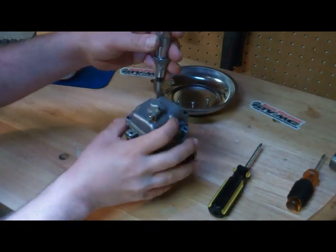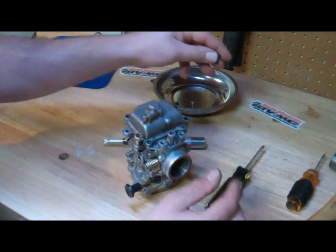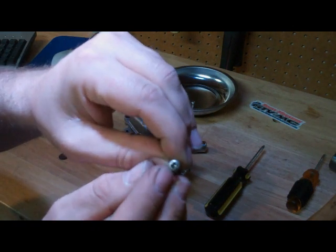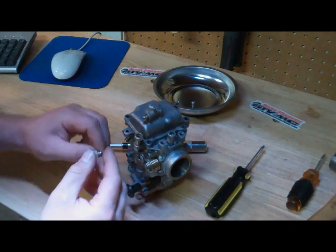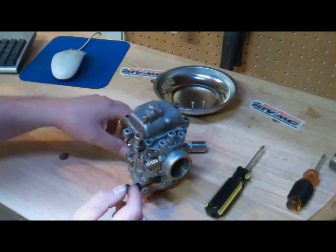It's important to not force these screws out, because it's very easy to strip the heads of these screws. As you can see, these have been in and out a couple of times before I got a hold of the bike, and they're a little bit boogered here. But using my impact driver, they came out no problem. If they're really bad, I would probably be replacing them, but these are good enough for now.